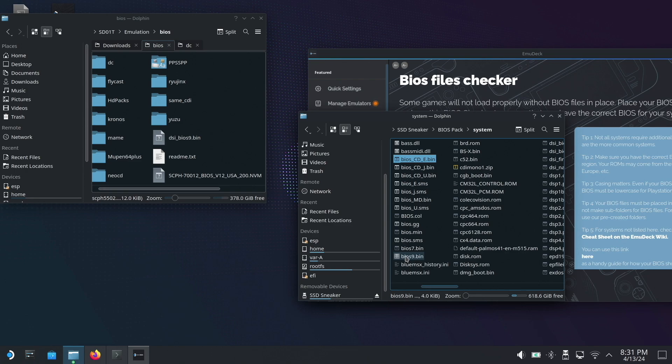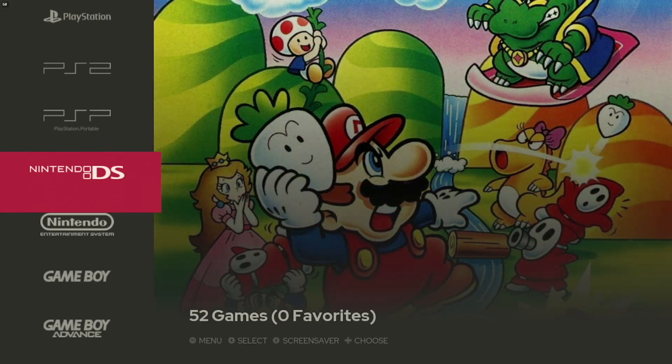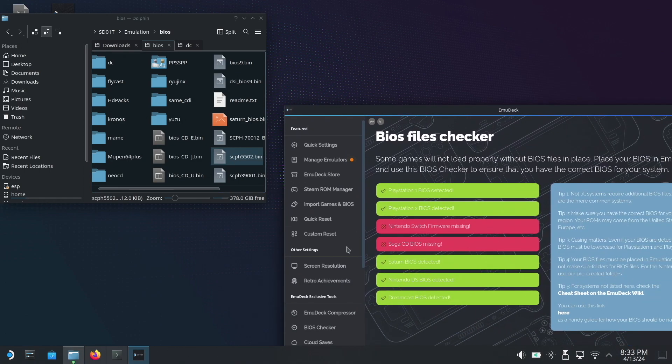Not everything was perfectly rosy though. Even though EmuDeck continues to blunt the edge of emulation's more confusing aspects, there's still some unavoidable tinkering you'll have to do. For example, you'll still have to track down BIOS files for some systems, or for something more modern, do some cyber sleuthing to find compatible firmware files and product keys. Thankfully EmuDeck includes a BIOS checker tool that's more tightly integrated, so you can quickly see with big green or red indicators whether things are working or not.